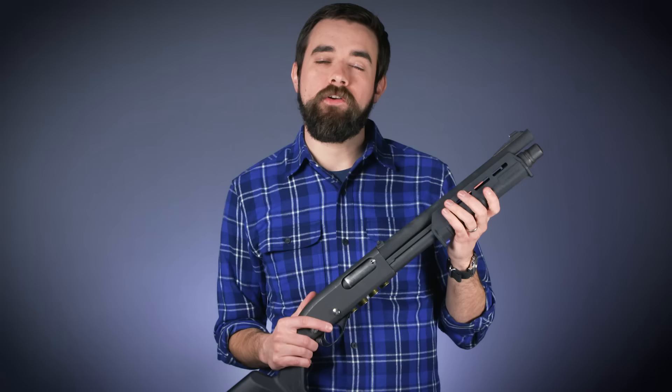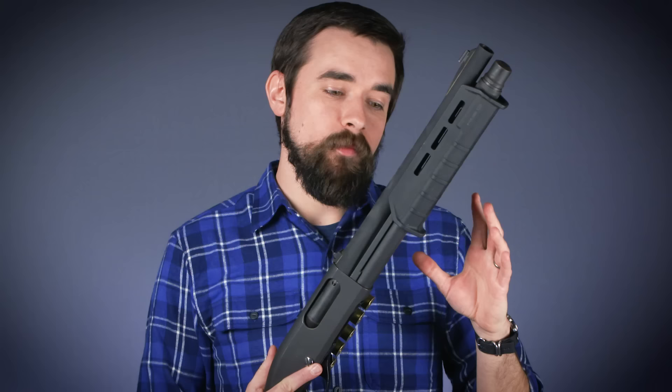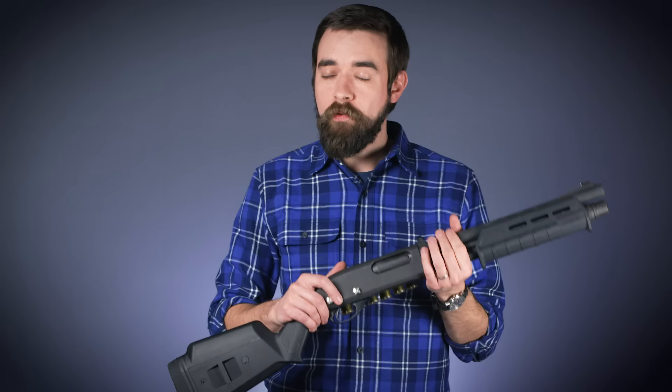If you keep a shotgun in your home for personal protection, you've probably given some thought to how to keep that gun stored safely but in a way that it's also readily accessible. Whether you keep it in the back of a closet or locked up somewhere, you've also had to think about what condition to keep that gun in — are you going to have ammo in the magazine tube, leave a round chambered, leave the safety on or off? There are a lot of different ways to set it up.